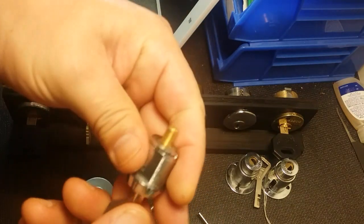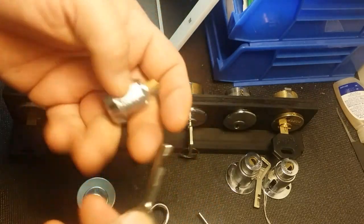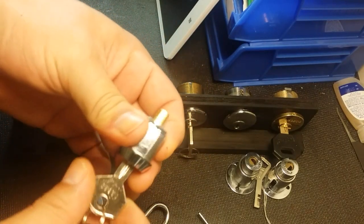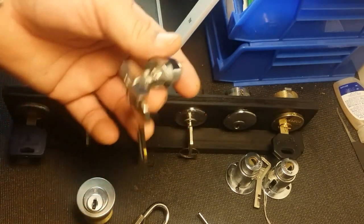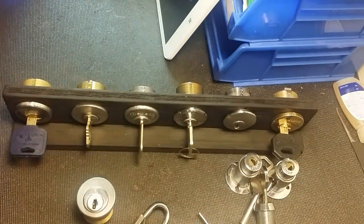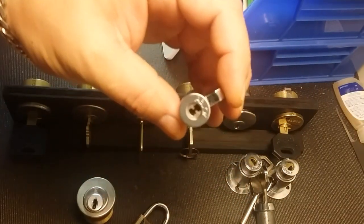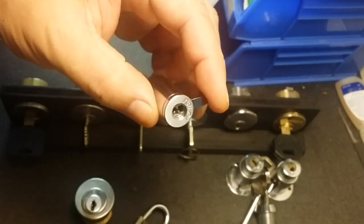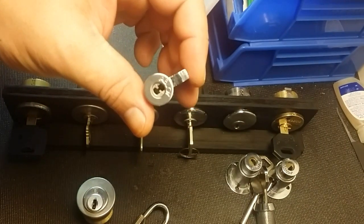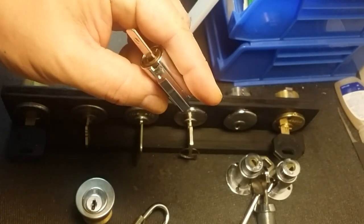This is also a disc detainer style cam lock, Abloy style. I don't think it's an actual Abloy - it doesn't have a name on it - but it's a lot like an Abloy. Again, I would have to modify a tool to even start picking it. I do have the tool, I just haven't modified it yet. And this is a Pro Tech 2 by Abloy, no key - obviously in the naughty bucket because it's a Pro Tech and will probably remain there till I die.